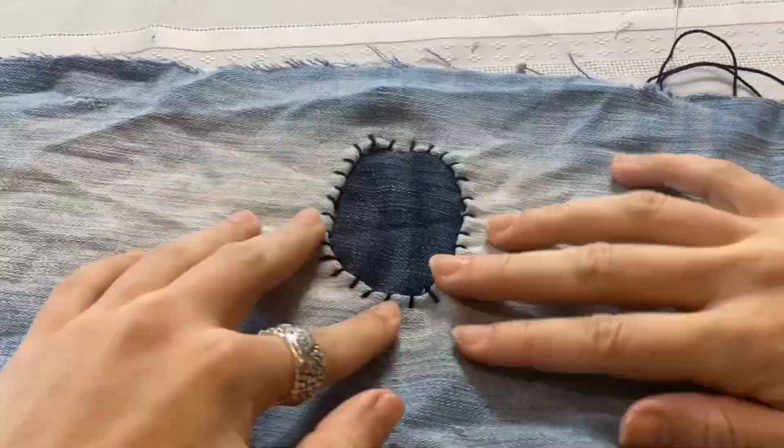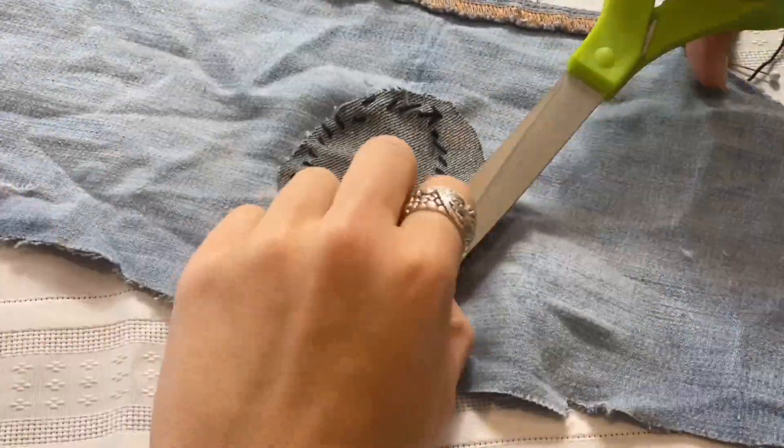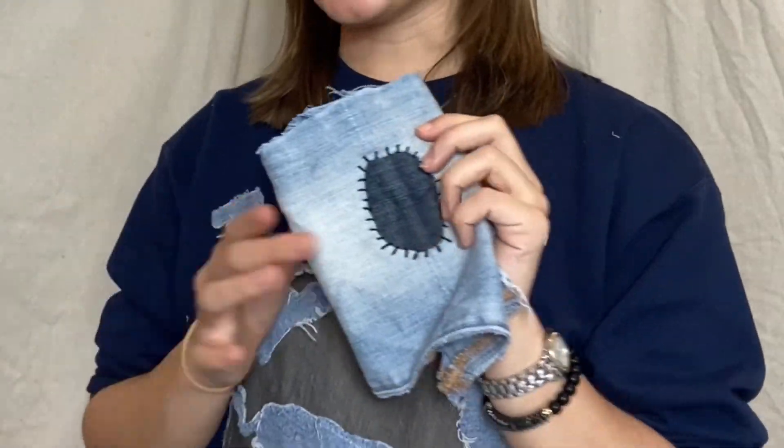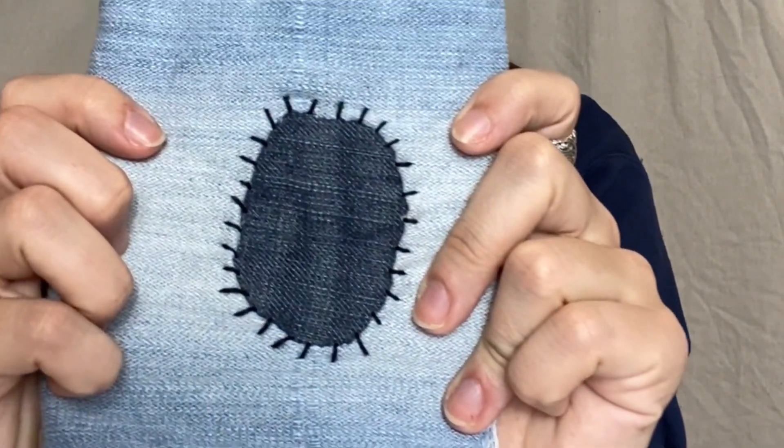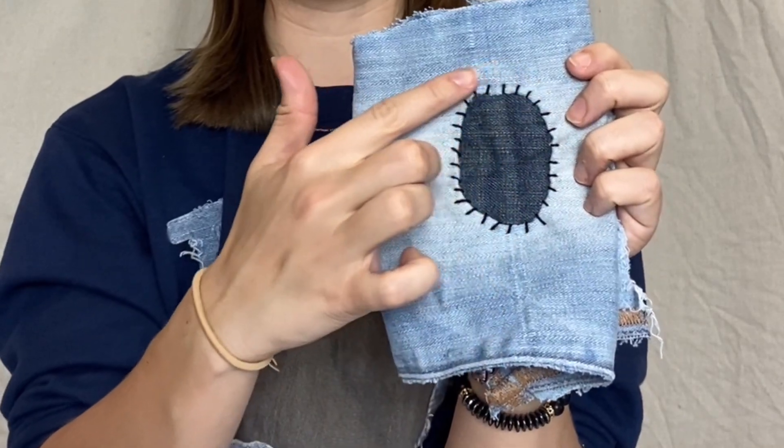Once you get to the end, flip your jeans inside out and knot it off by looping two separate times, same as before. This is the finished result from the outside as a border stitch.